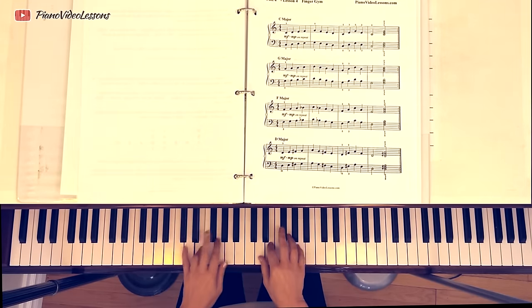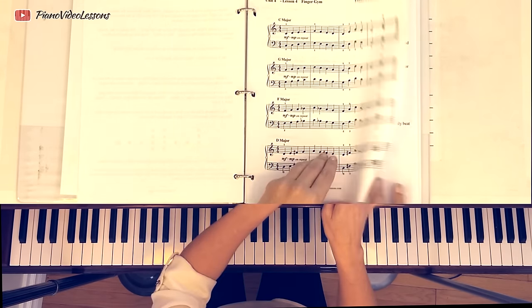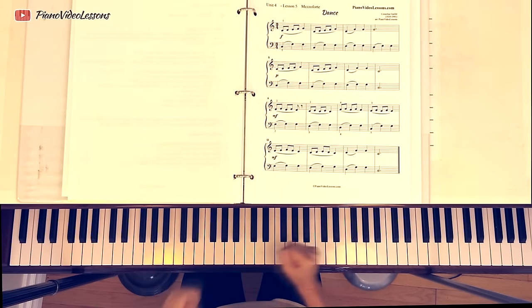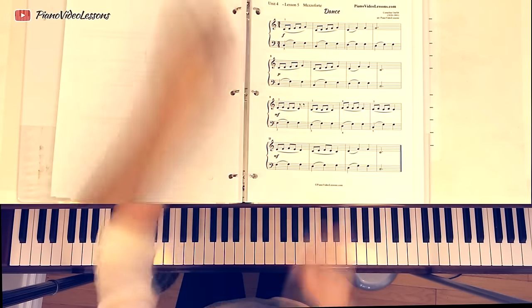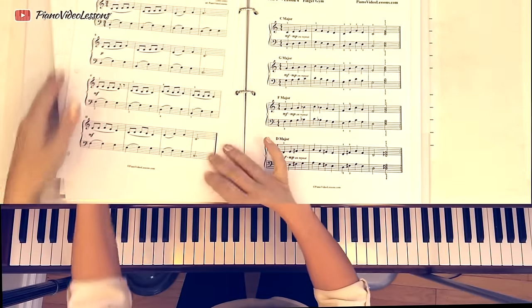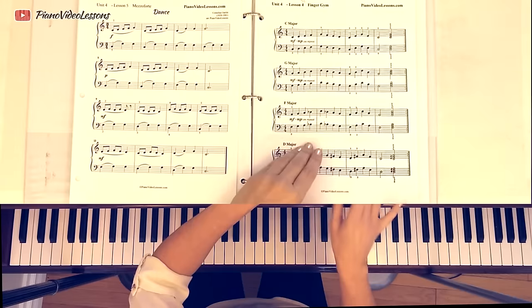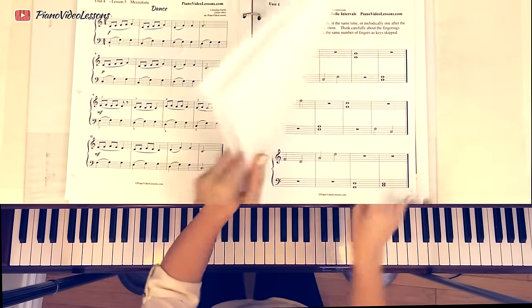The Finger Gym has us playing in different keys, just in a pentascale position, a five finger position. So go back over those if you haven't gotten really comfortable with them. And if you are comfortable with them, then you're ready to jump in. You might also want to come on over to pianovideolessons.com, because all of these printables are available, and you can find all the lessons grouped together with a nice sidebar index.